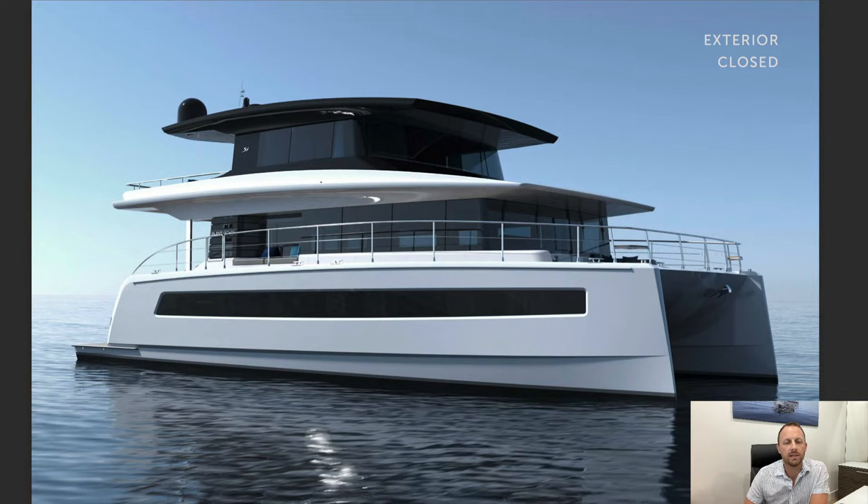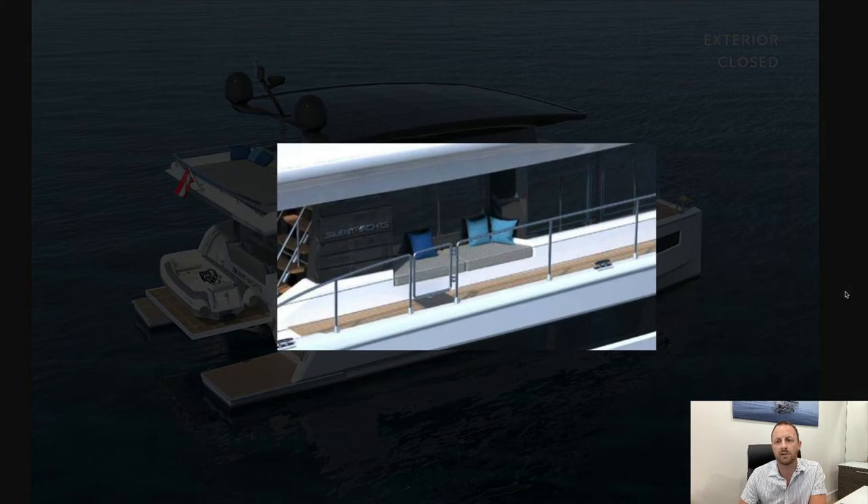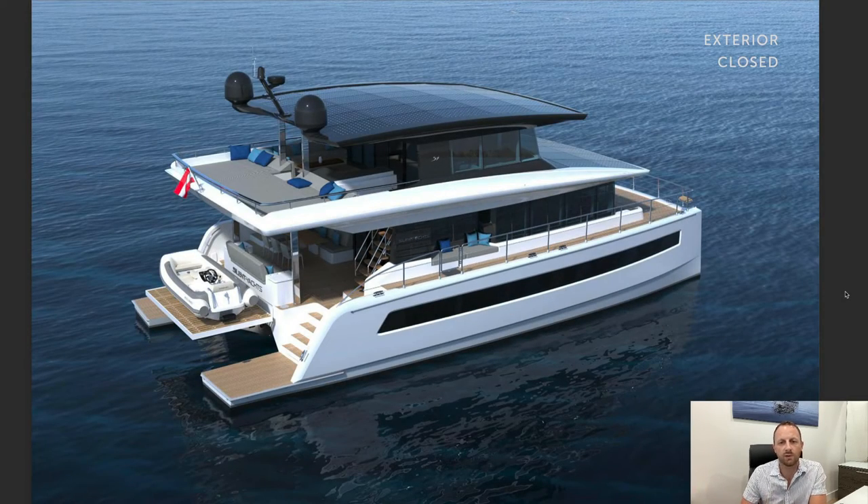This is the enclosed version, which adds all of the structure of windows around there. There is an option to have the forward window in the enclosed version as a retractable window, so you can almost have this as a sort of interior-exterior space as well — great for entertaining. It's got big aft doors, so you can open the aft doors, open the front, and have the best of both worlds while still keeping this space air-conditioned. You can also see they integrate these big side lounging areas. We just signed a new build placing some underwater lights opposite the seating area so they can see the fish swimming around.